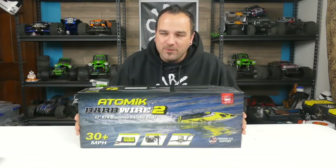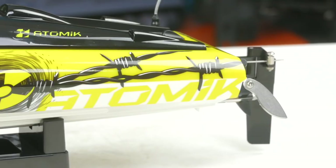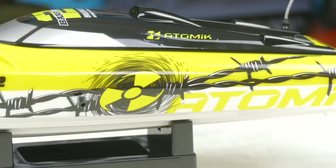Hey guys, what's going on? Tony here, CCXRC, and we've got a boat on the bench — the Atomic RC Barbed Wire 2. This is the follow-up to the very well-received, much-liked Barbed Wire.